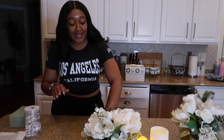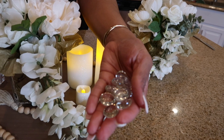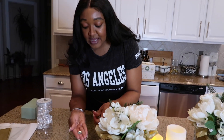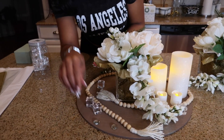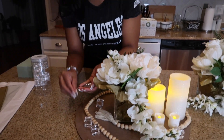We are almost done. We are going to add these filler beads right here — these are really pretty. We're going to place them with this side showing, and you don't want to throw them on the board; you just want to gently place them on the board like so.